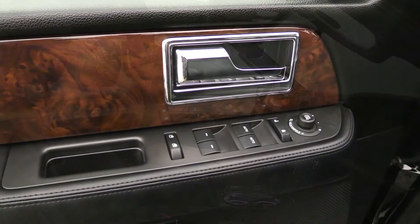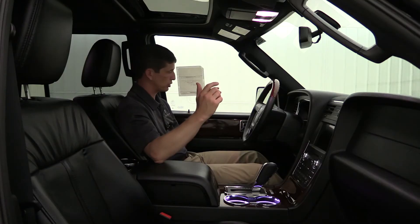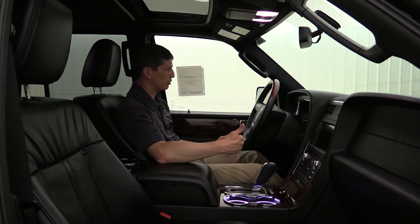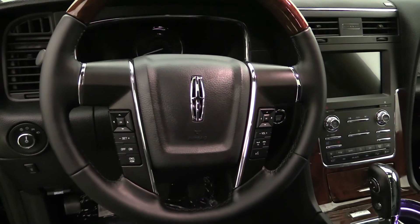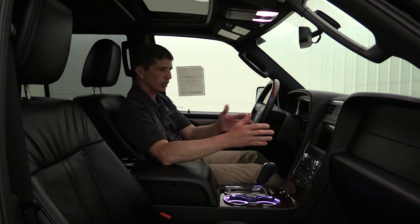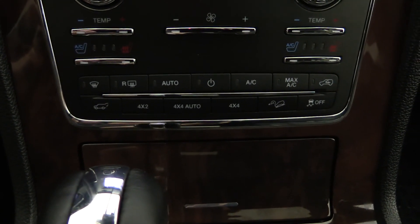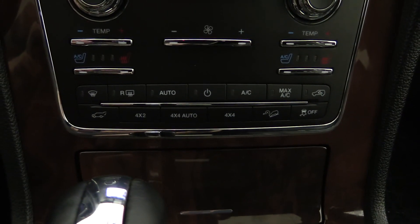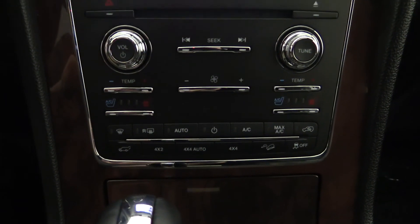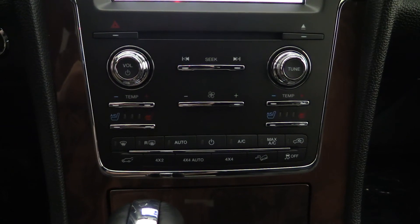In the door, you have power windows, locks, and mirror switches, plus a power folding mirror feature that brings the mirrors in toward the glass. This also has power adjustable pedals that go along with the power tilt and telescoping steering wheel. The leather-wrapped steering wheel with wood finish has cruise control on the left and Bluetooth and audio controls on the right. On the instrument panel, you have the power liftgate button, 4x4 shift on the fly with two-wheel drive, four-auto and four-high, hill descent mode, traction control, and dual zone auto climate control — with heated and cooled seat buttons right on the panel so you don't have to pull them up on the screen.